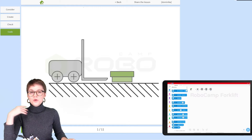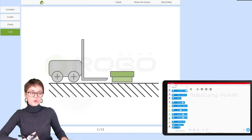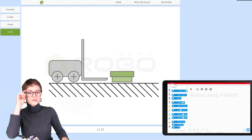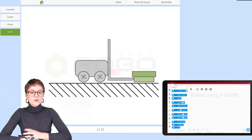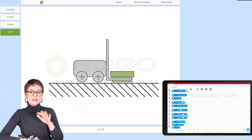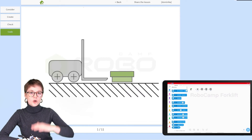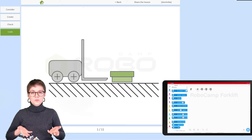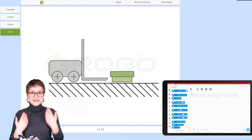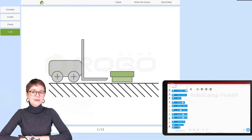Let me show you an animation which shows the movement that we want to program. First, the forklift will approach the pallet. Once it is under the fork, it will raise it to a proper height, move it to another location, lower it, and then move back. It seems like a simple operation, but it is a bit more complex when you're programming a robot.